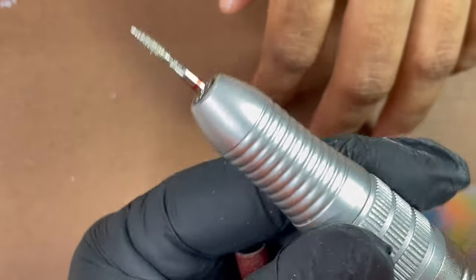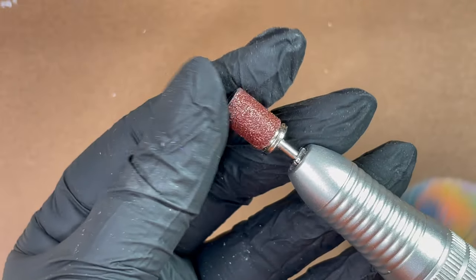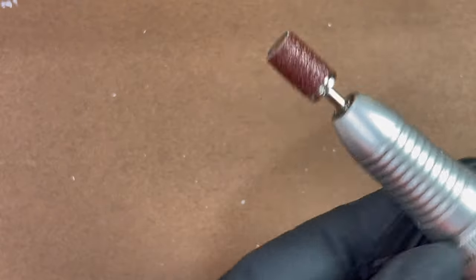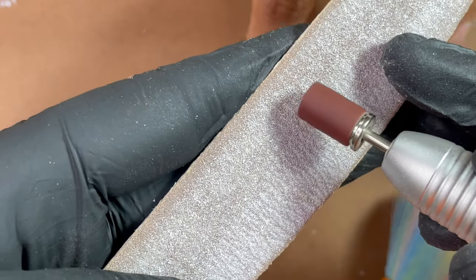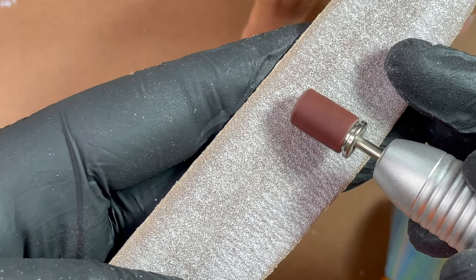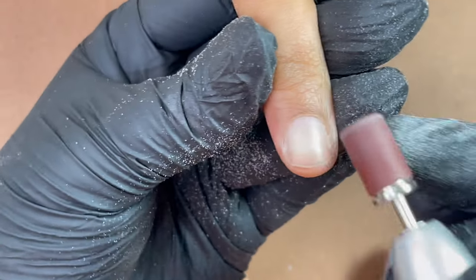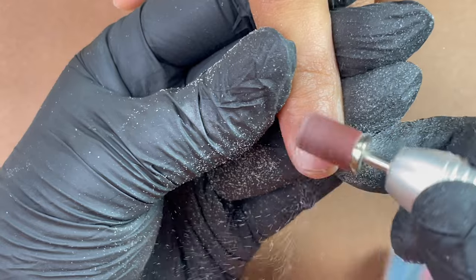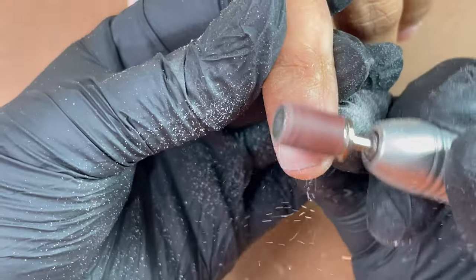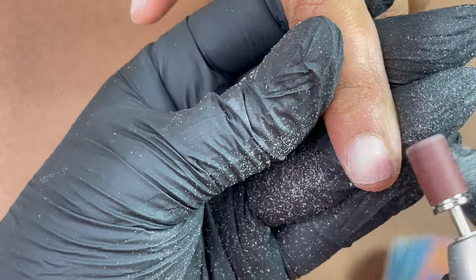Now I'm done with the flame bit, so I'm switching to a sand band. This is a 180 grit sand band, which I'm going to use to file off the surface shine from the nails. If your client has really thin or weak nails, make sure you use a 220 or 240 grit sand band — do not use harder ones on the natural nail plate. Here our client has a thick nail plate so I can use 180 grit. I'm using it at a speed of 4000 RPM only, going really gently with no pressure.